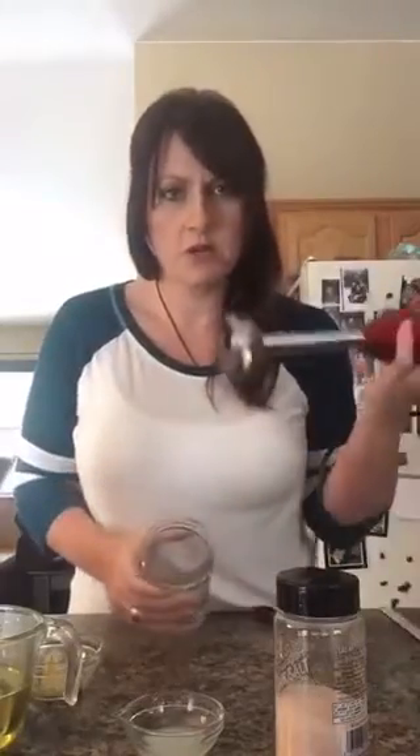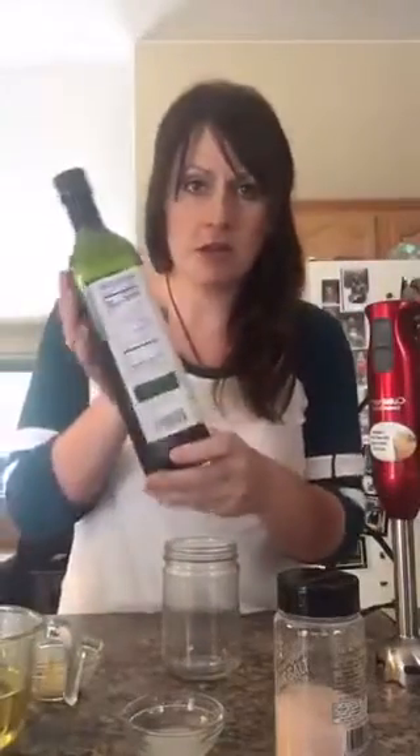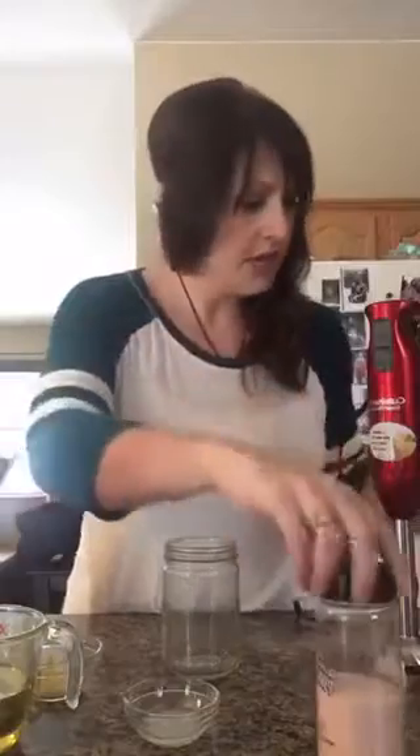You definitely want to start with a jar that's a little bit taller with a wider opening because we're going to use an immersion blender, and you want to make sure the blender fits into the opening. I'm using Chosen Foods avocado oil. I really don't know why the store-bought tasted funny to me — some people really like it. And I'm using a Dijon mustard, some lemon juice I already squeezed, just a little bit of Himalayan salt, and of course my farm fresh eggs.